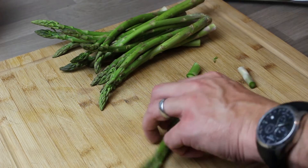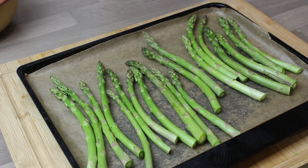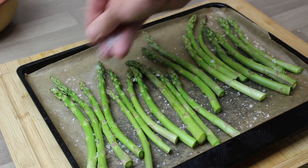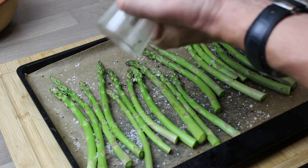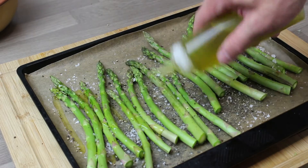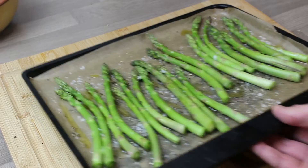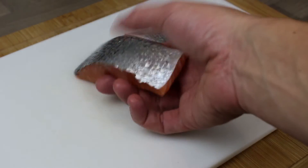Take some fresh asparagus and just remove an inch off the end. Onto a parchment-lined baking tray, season them with salt, pepper and extra virgin olive oil, then into a nice hot oven for about 12 to 15 minutes.